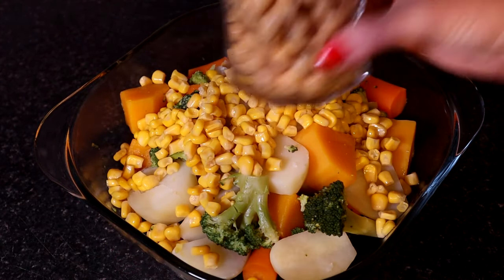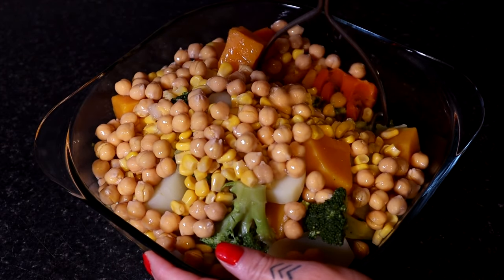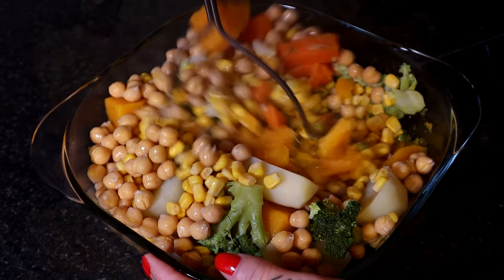Next I am adding a cup of sweet corn and a cup of chickpeas. Mash all the veggies together.